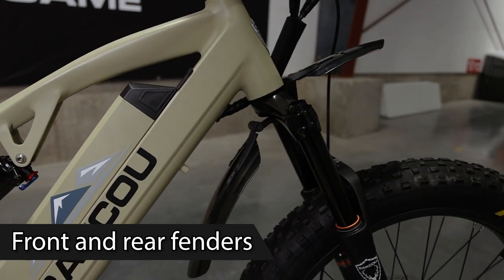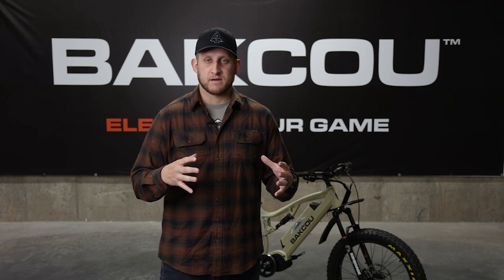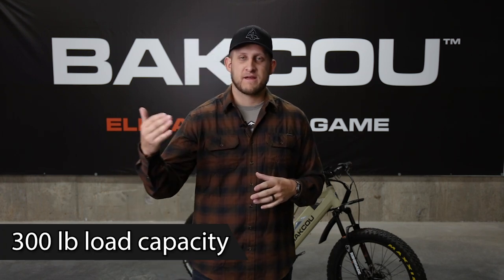It also comes standard with a front and rear fender and a rear rack system so you can put your pannier side saddle bags or a large or medium pannier bag that we sell at Baku. Those are great for carrying your gear — jackets, hunting layers, a lunch, extra ammo, whatever you need. They have a clip system that connects them to the rack. The load capacity on the Storm e-bike is 300 pounds safely — you can go a little higher if you're carrying a heavier pack, but stay around that weight.